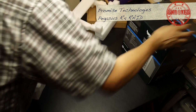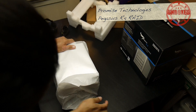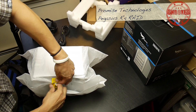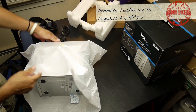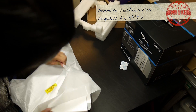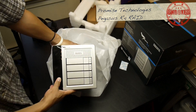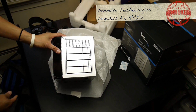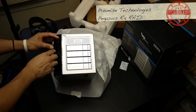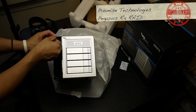Okay, it's sealed from the bottom. If you open this I think Promise is allowed to take your firstborn. Silica gel — put that in your shoes. Take this cover off, don't let cats play with it. And voila — let me see if I can get this on camera.